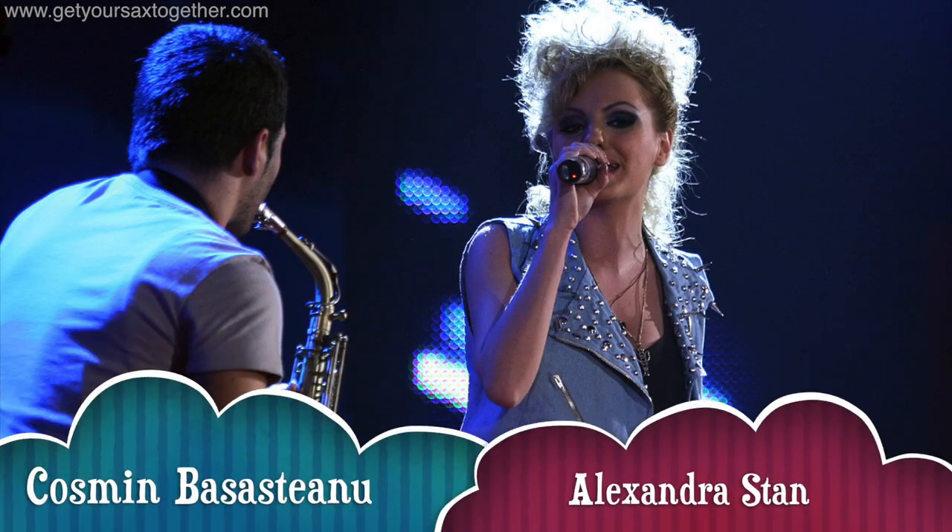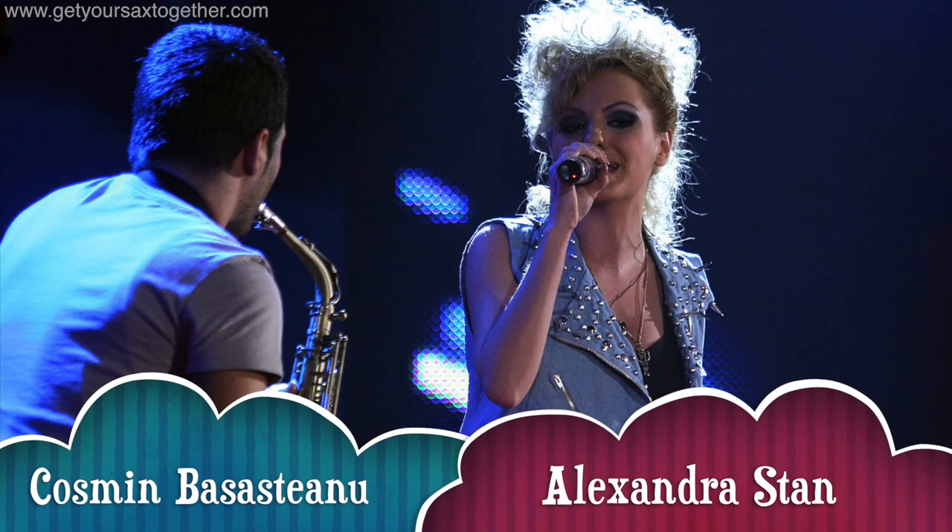The saxophonist on this tune is — and I'm really sorry for this bro, I'm gonna get your name pronounced completely wrong — but let's give it a good guess: Basas Tiano, Basas Tiano Cosmin, or Cosmin Basas Tiano. I don't even know which way round it is, I'm so sorry mate. If I ever meet you I'll apologize and buy you a drink.